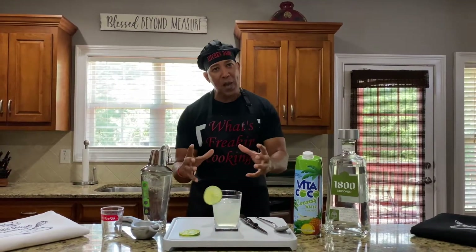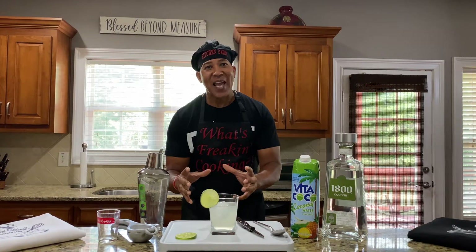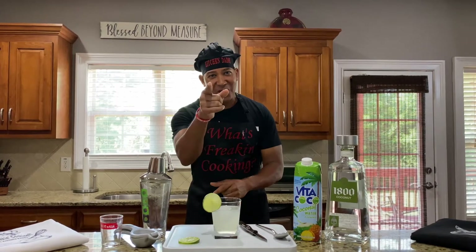You're going to love it. So let me get things set up for you. I'm going to show you how to make this drink real quick, and we'll be out of here. I'll see you in a few minutes.